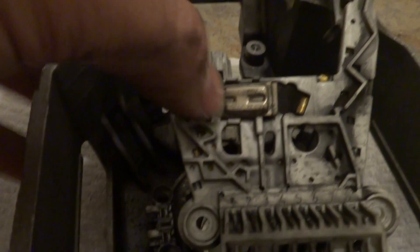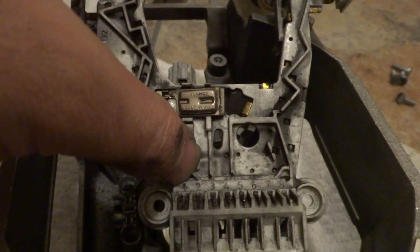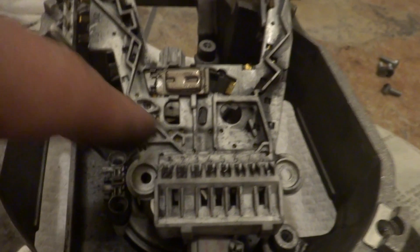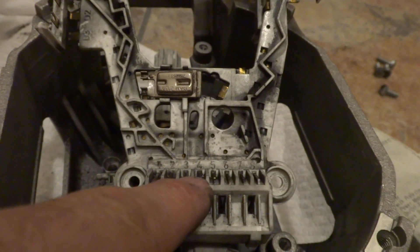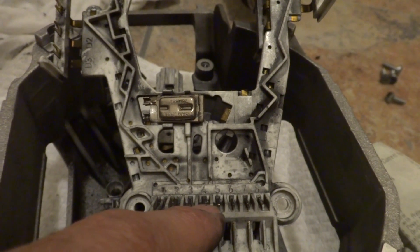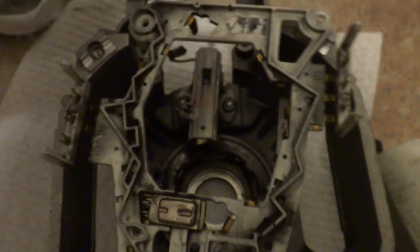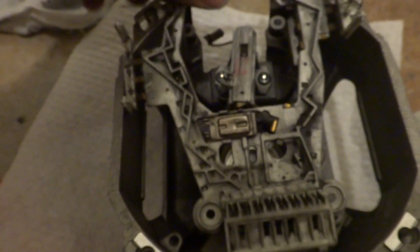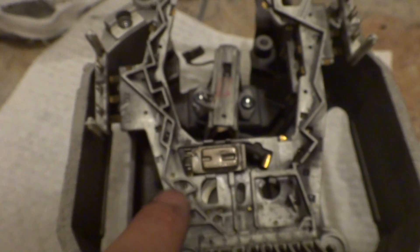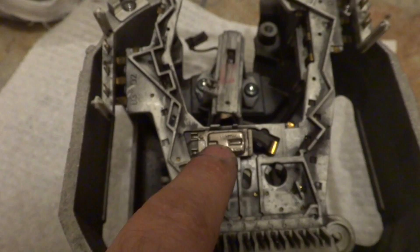The way it operates: when the current raises across the commutators — number four and five — it supplies power to the brushes and from the brushes to the commutators. So if that current increases dramatically, the temperature inside the overload protection increases and it will trip.